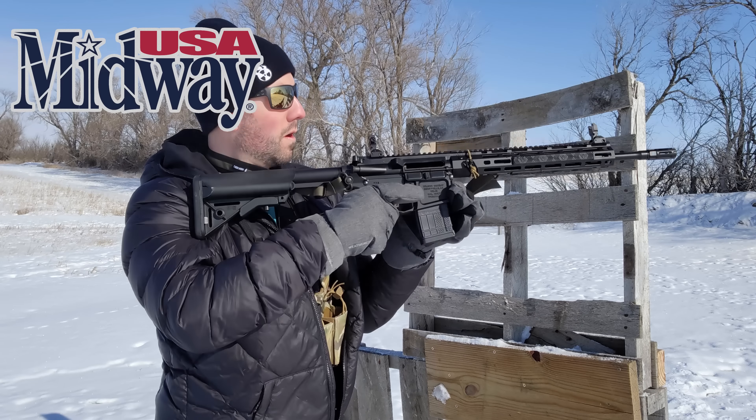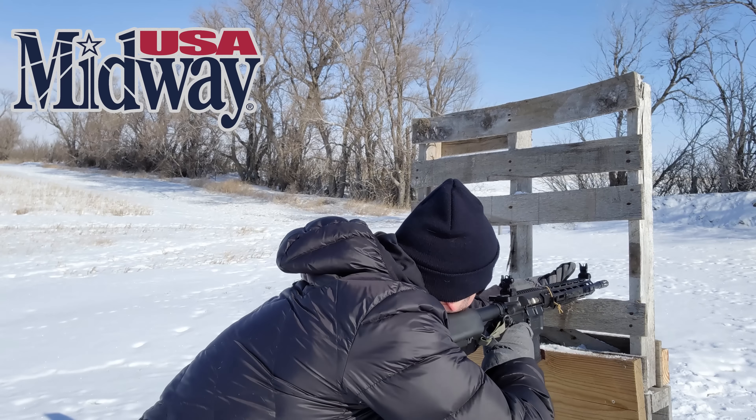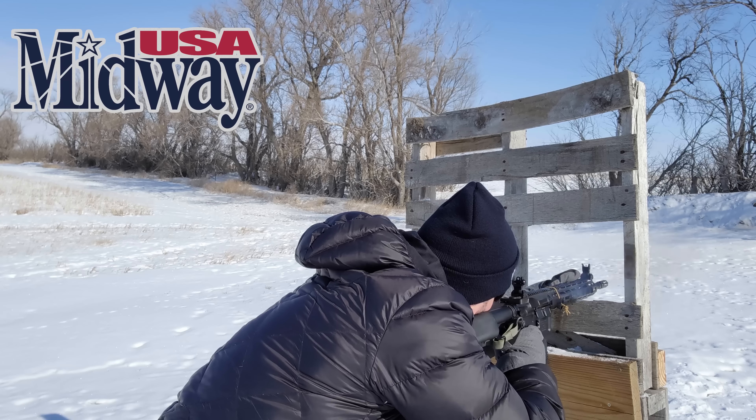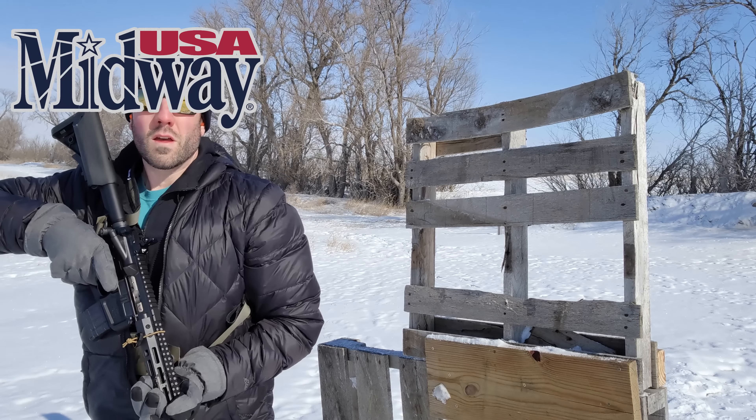I do want to mention that the biggest supporter of the channel is MidwayUSA. A lot of the things we're going to talk about today can easily be found at MidwayUSA, so big thanks to them. But I also have some things here from some niche smaller manufacturers that are just very good products that we're also going to discuss.